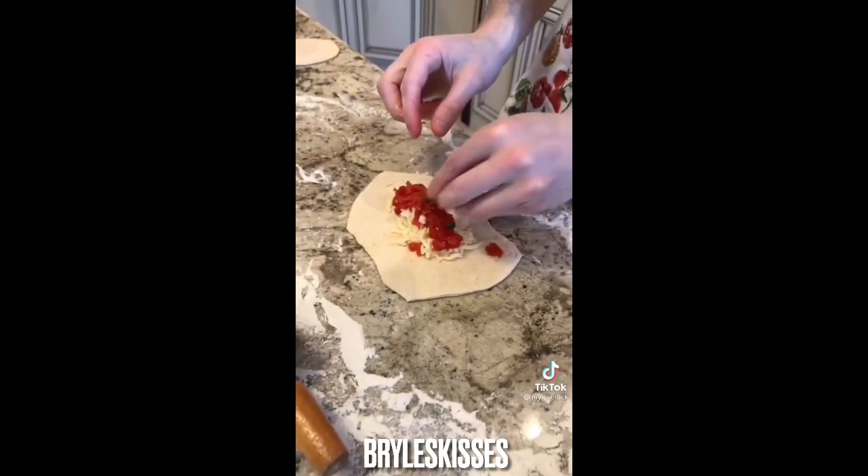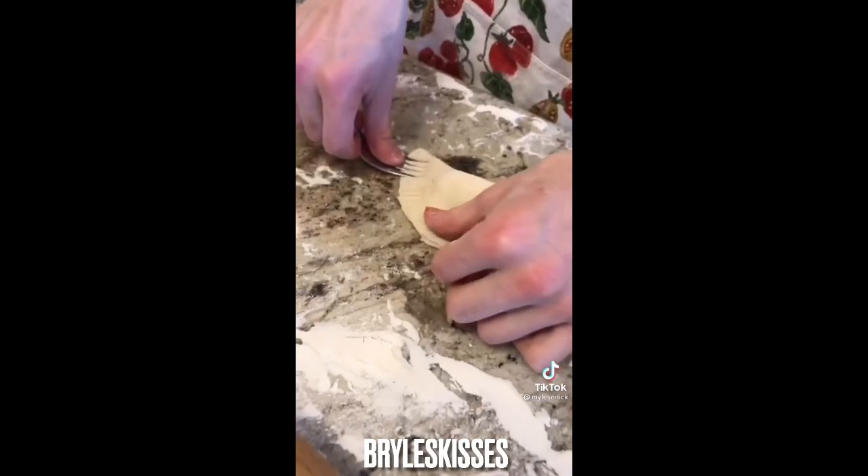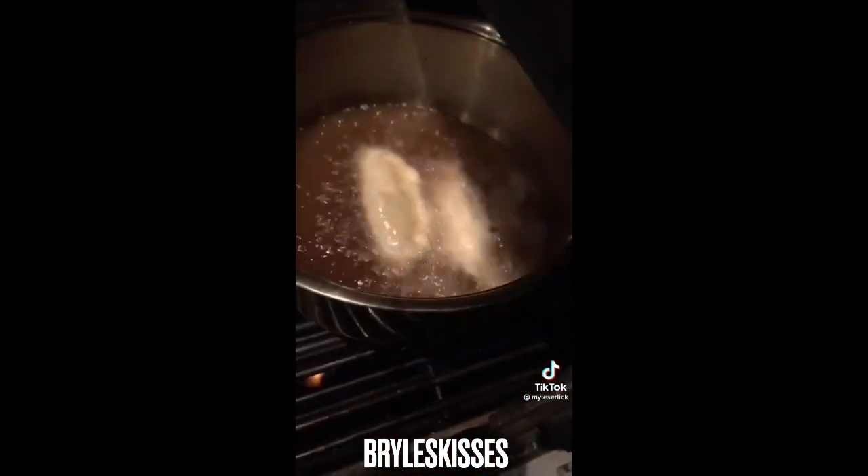Add a cup of capers. Last but not least, some ham — fold it and make it look pretty. Fry it. Finish product.